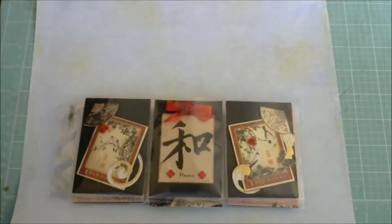Hey guys, it's Queenie. This is a video response and a project share for Pam, the one and only grand.